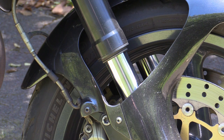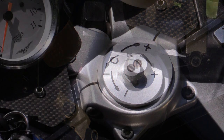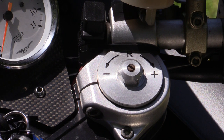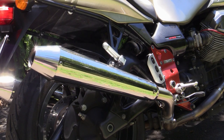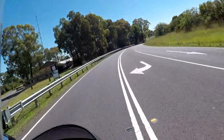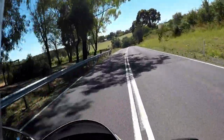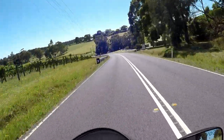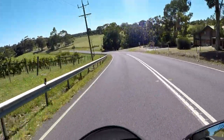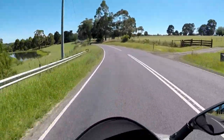Suspension-wise, we have 40mm upside-down forks on the front, adjustable for compression and rebound damping — compression on the left leg and rebound on the right. At the rear there's a Sachs monoshock, again adjustable for spring preload and damping. I found the suspension on this bike to be quite firm — a sports-oriented setup that comes into its own as you go faster, but at low speed it does jiggle around a little bit. It's not designed for comfort; it's designed for sports handling.